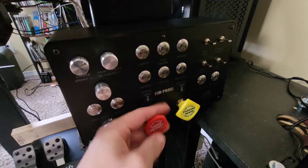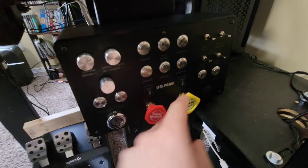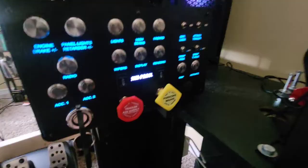As you can see, it holds just fine. You're able to push buttons and pull these out with a good bit of force, and those command strips hold it on just fine.